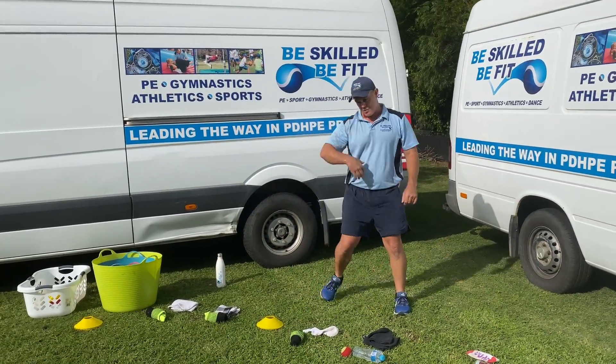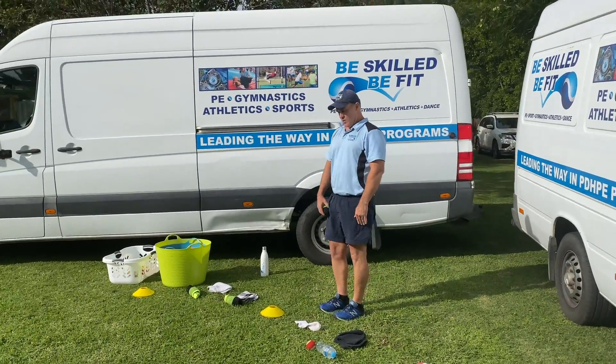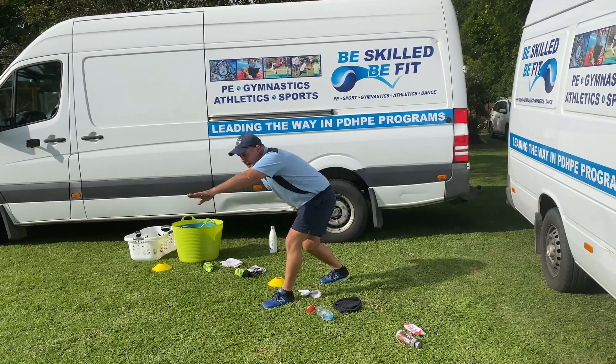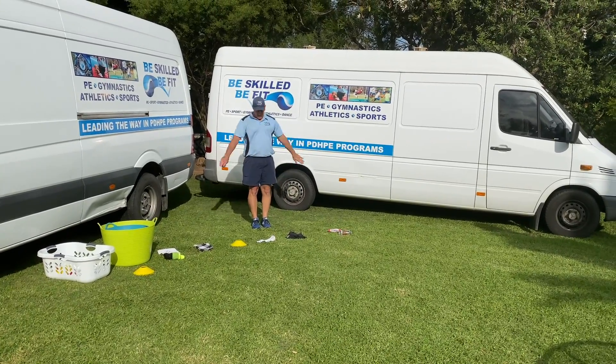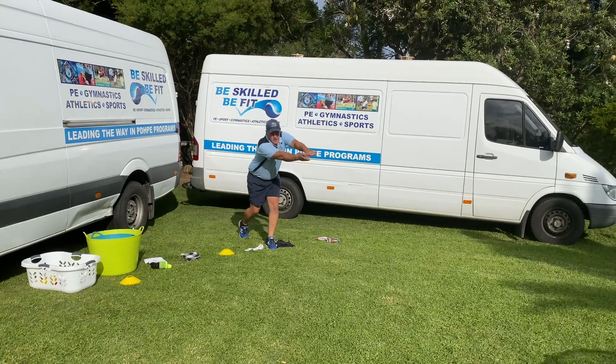Okay, let's pick up something else. We'll go again. Remember, starting feet together, hands by our side. We're going to step, we're going to point, make sure we're down nice and low, and throw. We'll go with the tennis ball. Feet together, hands by our side. Step, point, down nice and low, and throw.